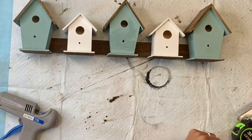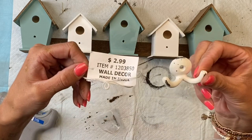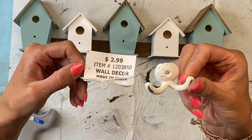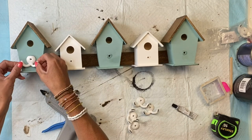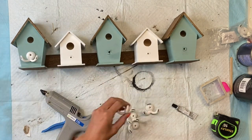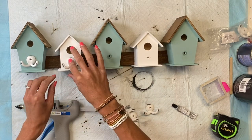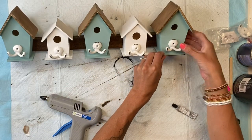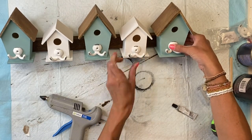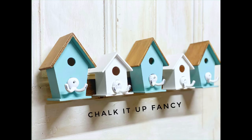I got these white decor hooks from Hobby Lobby — they were originally $2.99, but I go when they do their 50% off sale, which is every other week. I'm going to take a little bit of E6000 and put it around the hole where we removed the small wooden dowel, then take some hot glue on the back side of the hook and place it on the center of the hole. Now we have this very easy birdhouse wall hanging that you can hang your keys from or anything light such as a dog leash.